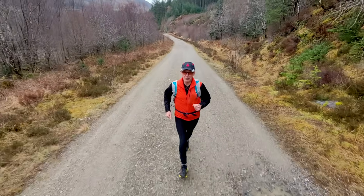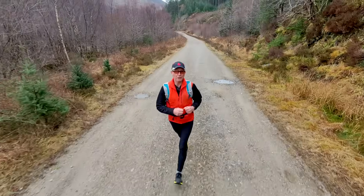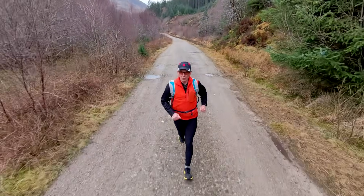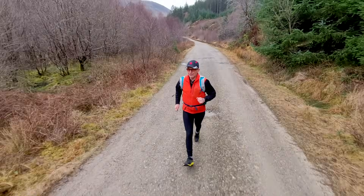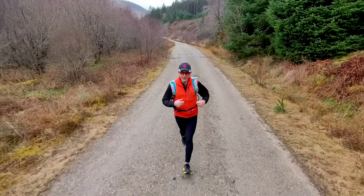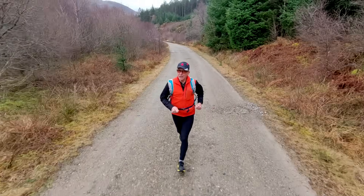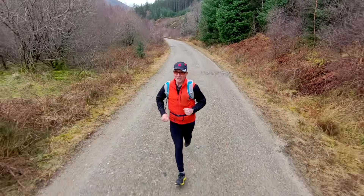We know that fitness as measured by VO2max is important for all of us as we grow older. So what is yours? In this video I'm going to look at two ways to test your own VO2max that are regularly used on people who are over the age of 60.